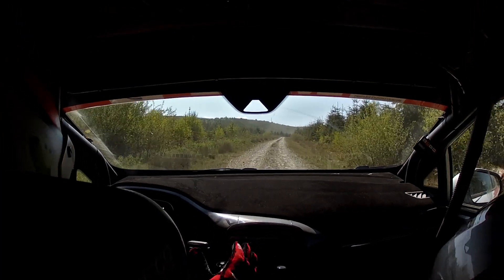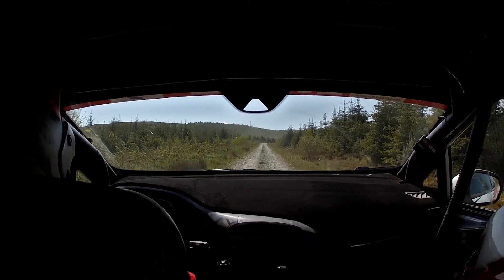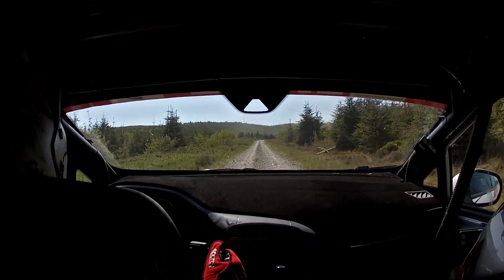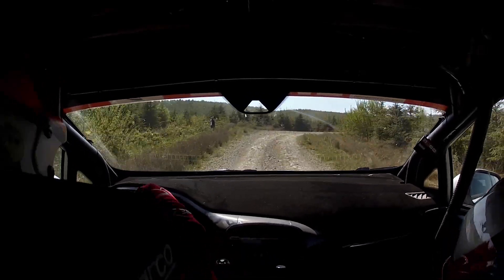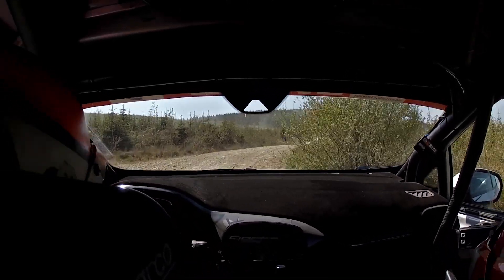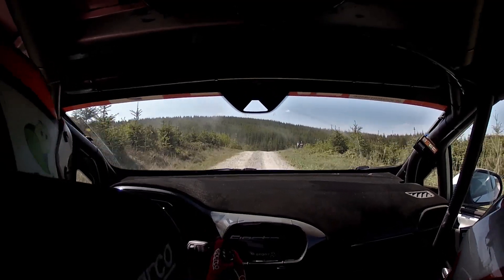200, short K-right, in-ish late, 80 over loose, go down, flat crest OK, easy right.